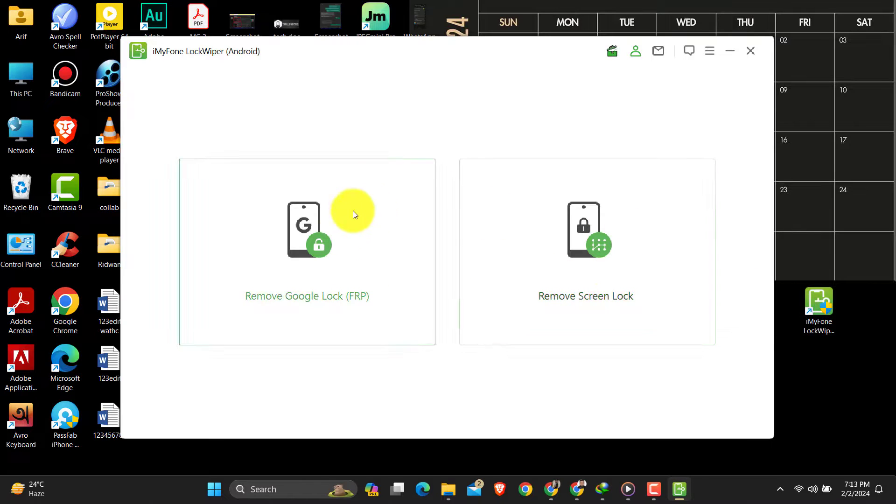In this tool or software you are going to get two tools. The first one is Remove Google Lock, and the second one is Remove Lock Screen.